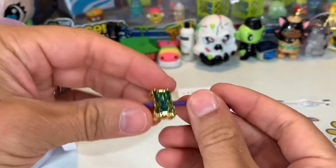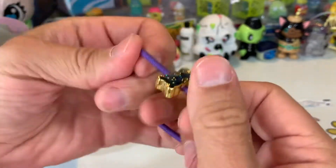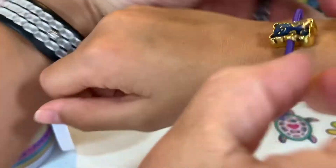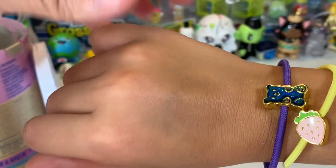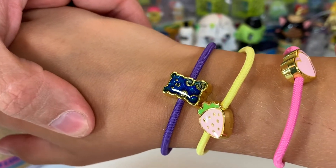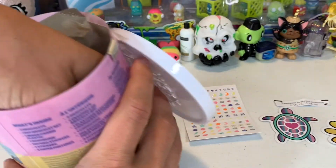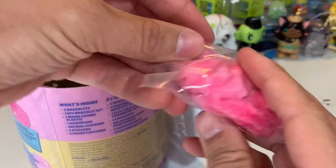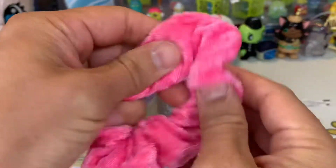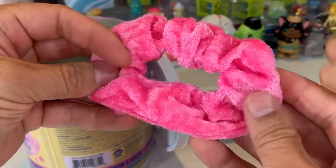There's your ultra lucky mood charm - it's going to change colors depending on your mood. Let's see what you are. Put it in here. Do I have to wait a while? I'm not sure what each one means. You're blue now. It was green - kind of blackish green. Now it's blue. I wonder what blue means. And guess what's next? The scrunchie! Let's get it out of here. Nice and soft and super pink. That's about as pink as it gets.